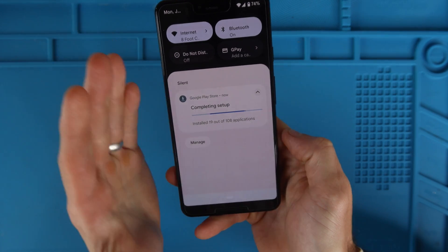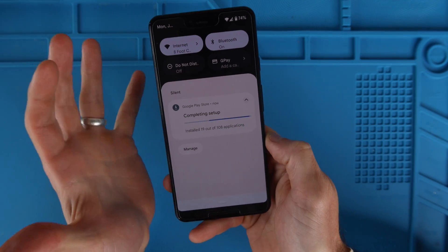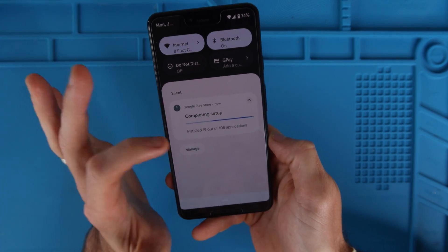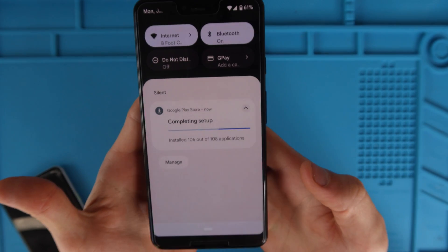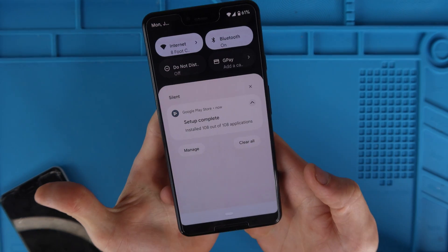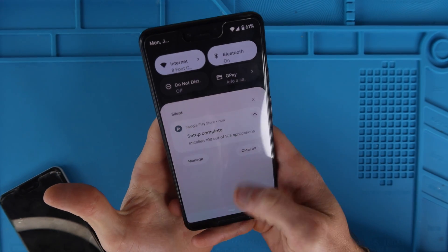This is probably the longest part of the entire process, depending on if you have a ton of apps. I have 108 and it's already installed about 19 and it's been about five minutes. We're on the home stretch — it totally installed all 108 out of 108 apps.